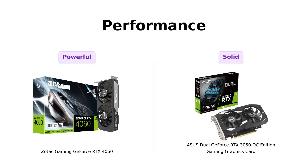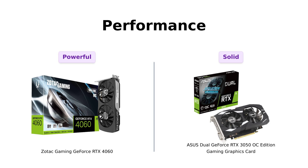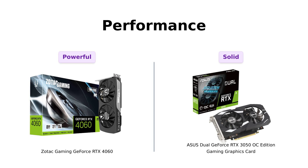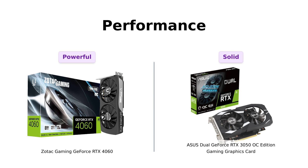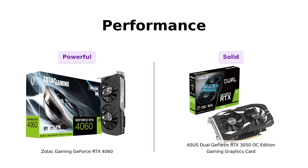Now let's talk about performance. The 4060 boasts NVIDIA DLSS 3 technology and can boost up to 2,475 MHz. Reviewers rave about its performance, with one stating it runs games like Spider-Man Remastered and Overwatch at high settings and frame rates. In contrast, the 3050 is equipped with NVIDIA's Ampere architecture, providing solid performance for 1080p gaming. One reviewer mentioned that it significantly increased their FPS while playing Call of Duty. It's like the 4060 is running a marathon while the 3050 is doing a brisk walk — both get you there, but one looks way cooler doing it.